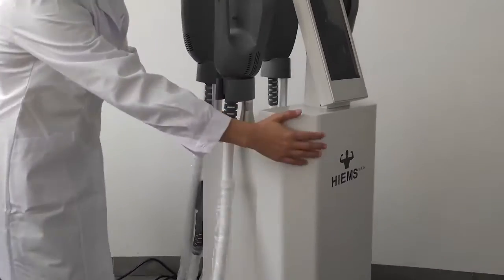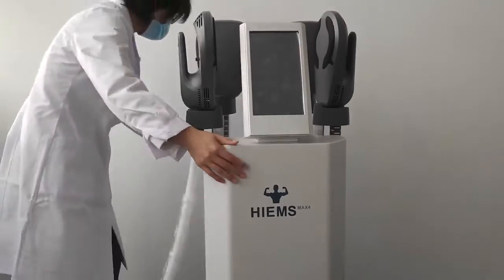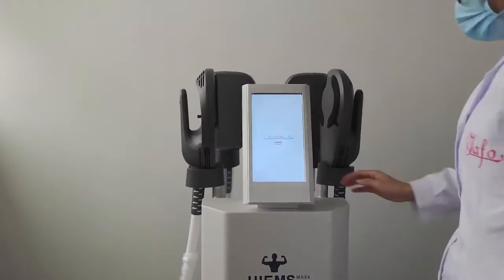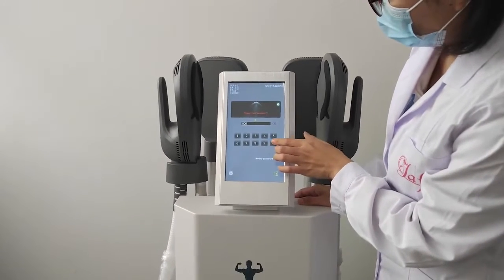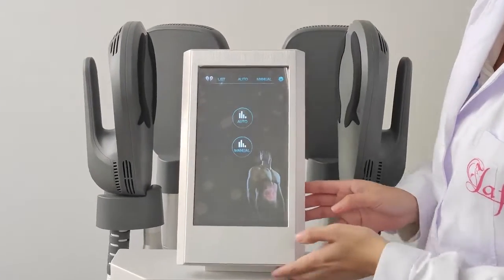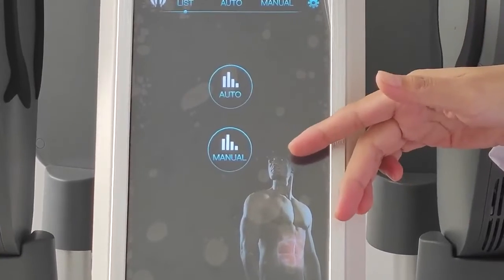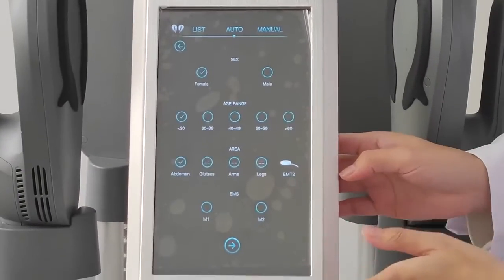Now let's turn on the machine and introduce the functions. We enter the interface, which has two modes: automatic and manual. Here we show you the automatic mode first.